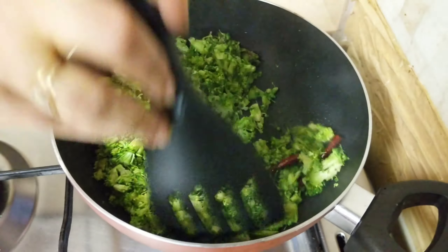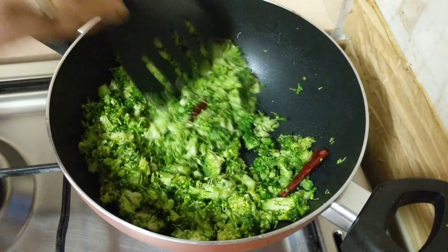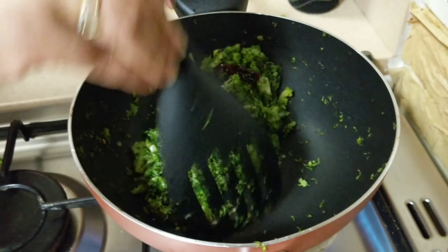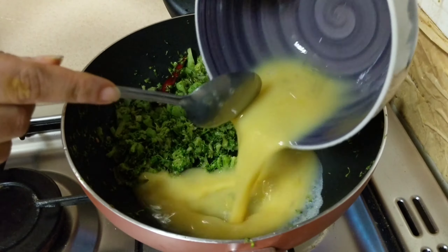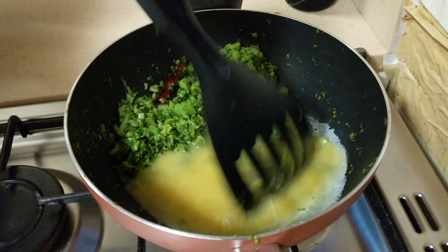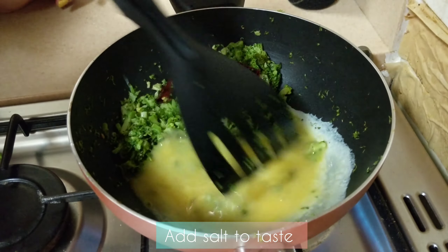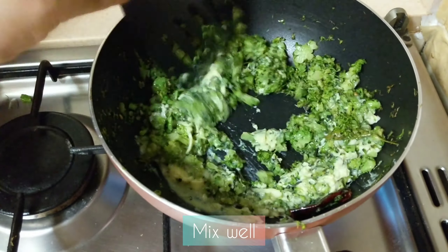Then add a cup of broccoli on medium flame. Then add 2 cups of water. I will add two mix seeds and we will add the broccoli as well.